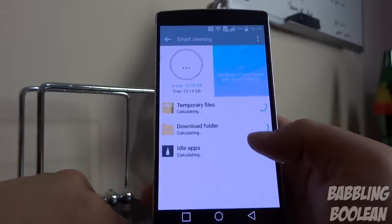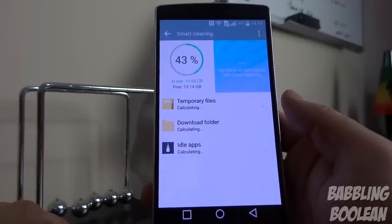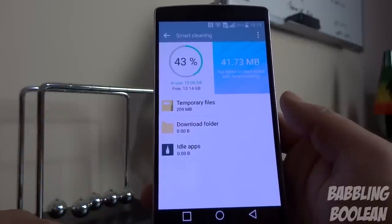Smart cleaning scans cache files and temporary storage files, then clears them out for you.